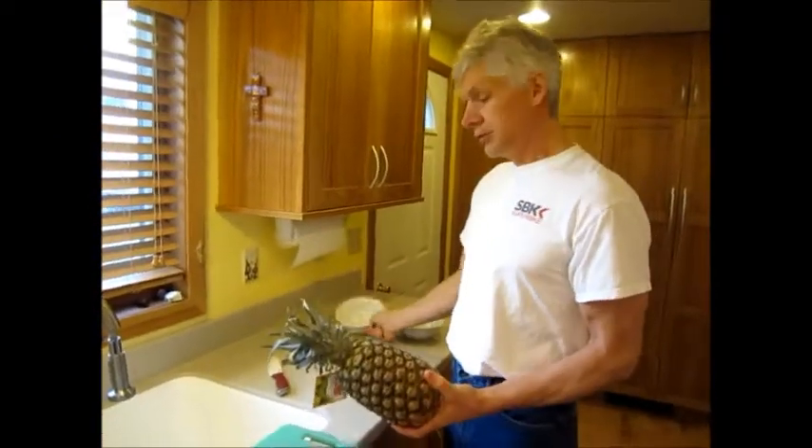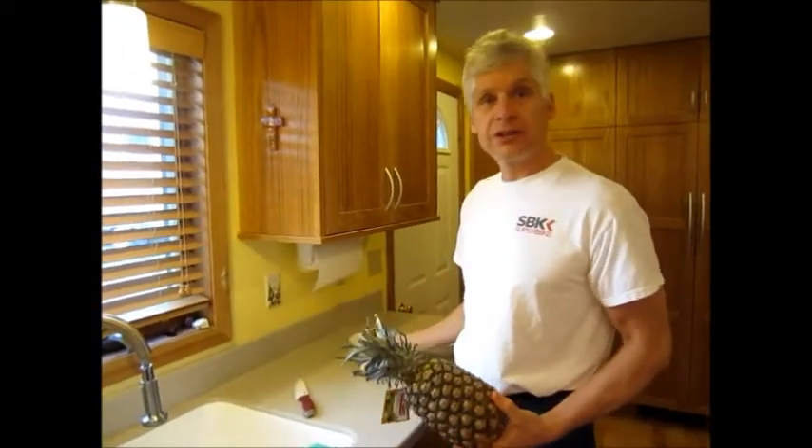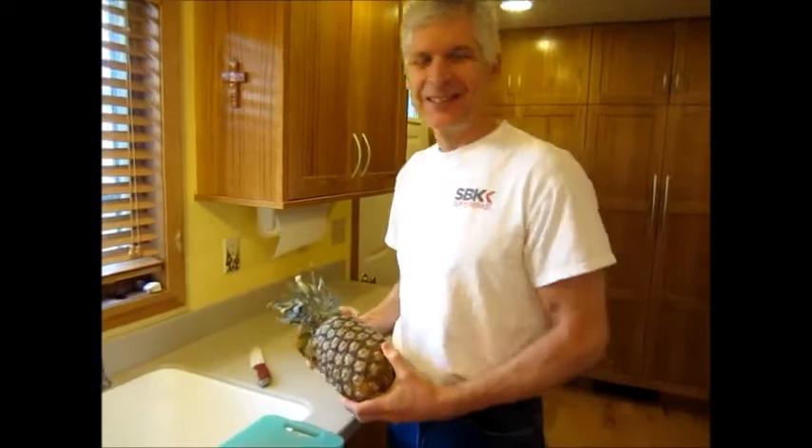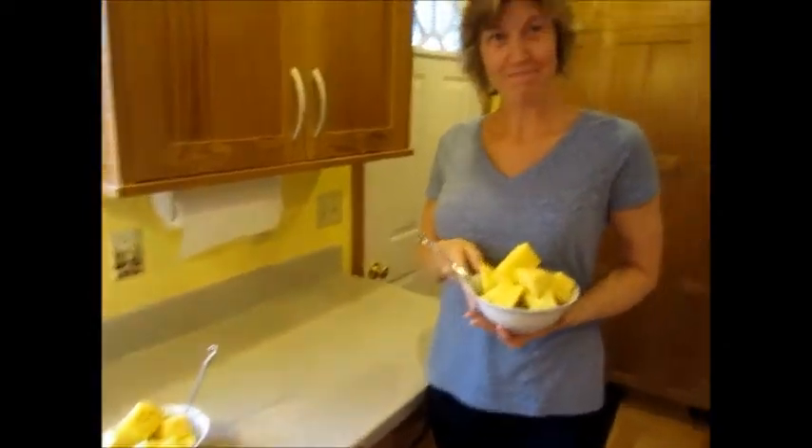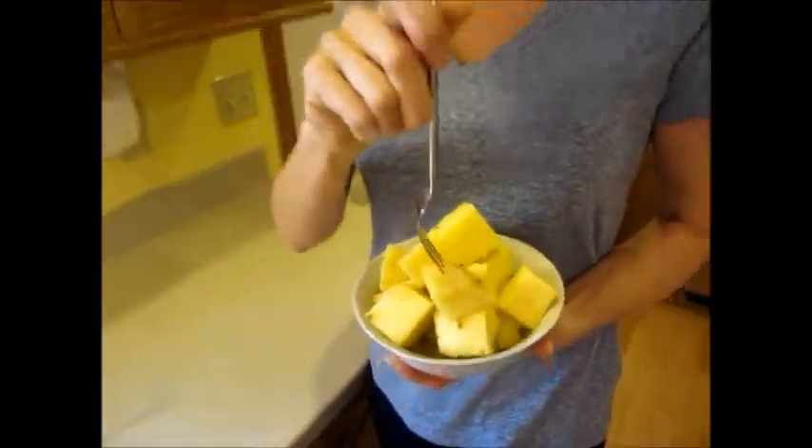We're going to share this big pineapple for lunch. I'll cut it up and we each have a full bowl of it. It's pretty yummy. Looks pretty yummy. That's a big ol' bowl.